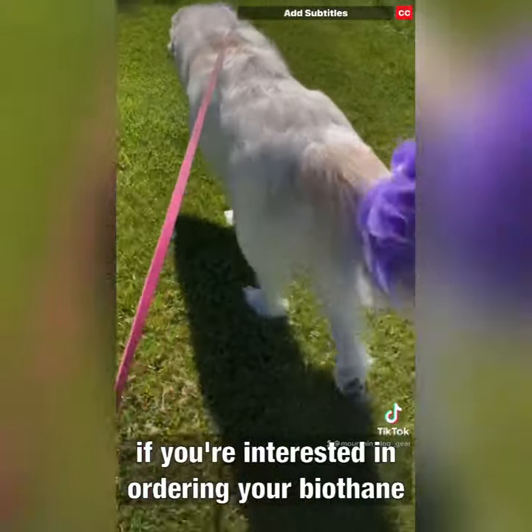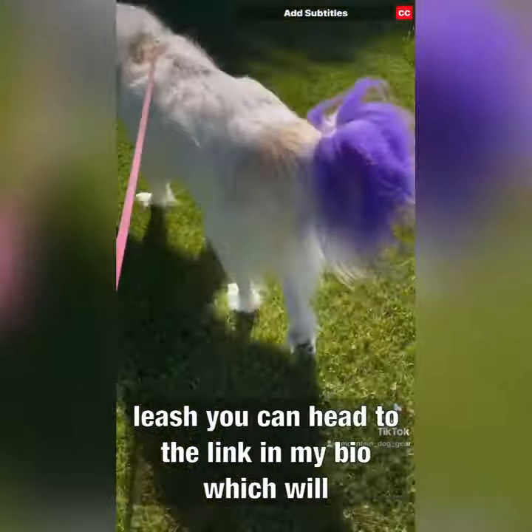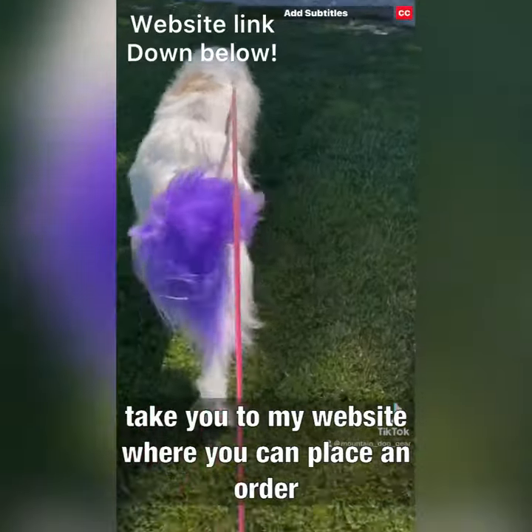If you're interested in ordering your biothane leash, you can head to the link in my bio and that will take you to my website where you can place an order.